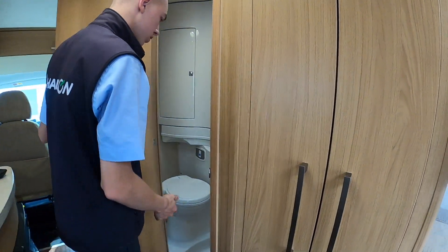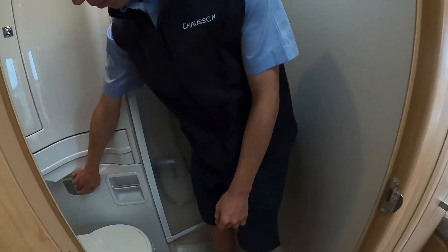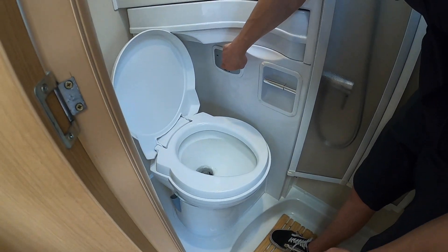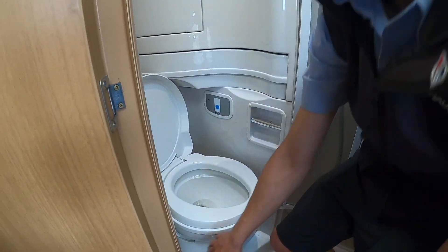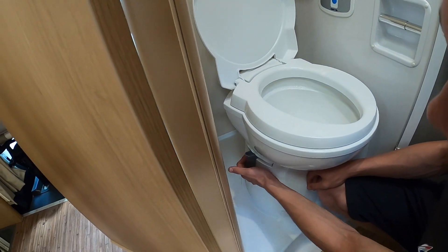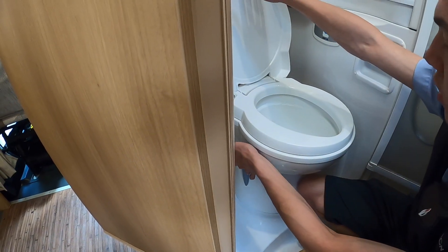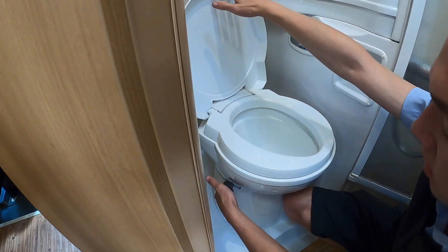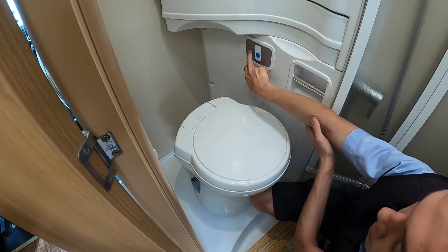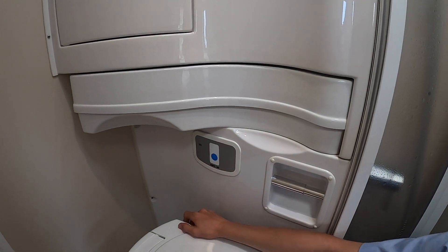In your washroom, make sure the pump's on. You'll be able to press and hold — this is the flush. As I was saying outside, this is your blade on the bottom of your toilet: it must be closed to get the cassette out, and then slide it to the right to deposit your waste into the cassette. When using it, always use it with the cassette blade open, then flush and close. The indicator on the back will go red when it indicates that the cassette needs emptying.